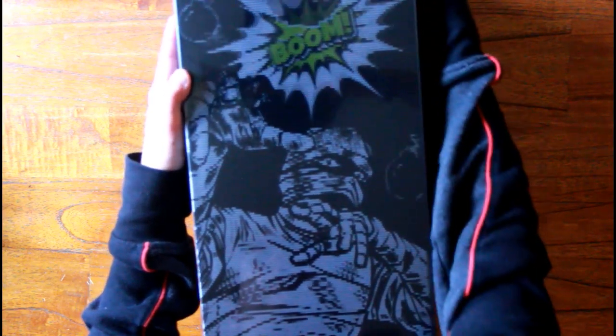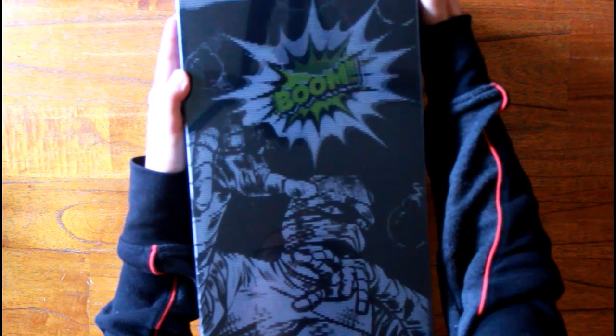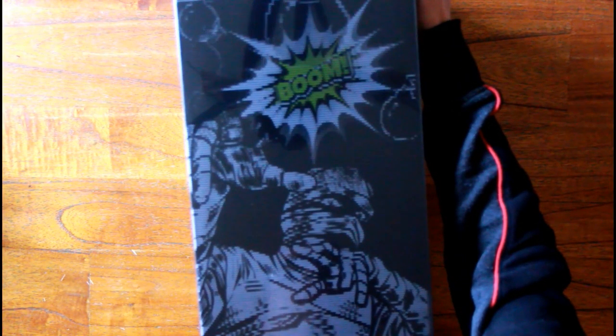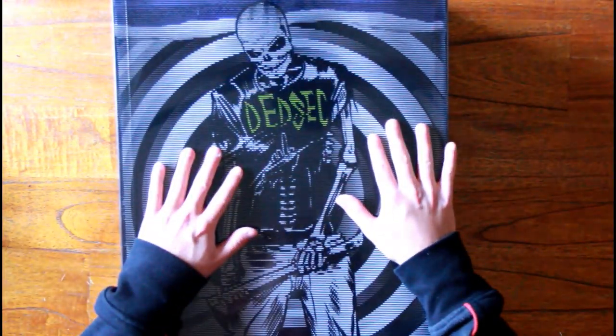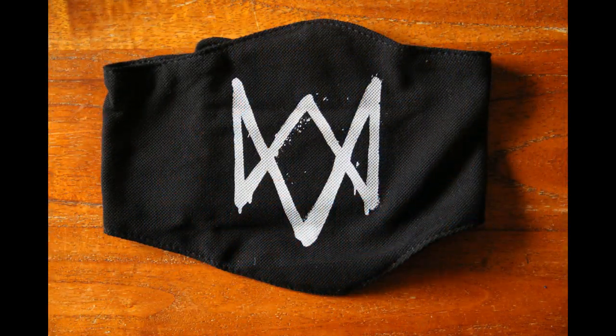I really like the box. Ubisoft has put some serious designs on this box art and on what's inside the box. I'm really happy they did that, because obviously this is 150 bucks and that's pretty much everything inside this box. I hope you enjoyed this video — if you did, make sure to leave a like, comment, and subscribe, and hopefully I'll see you guys next time.